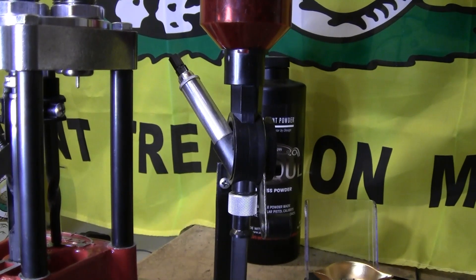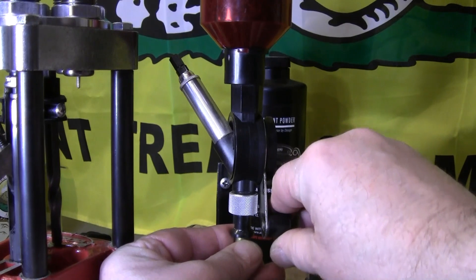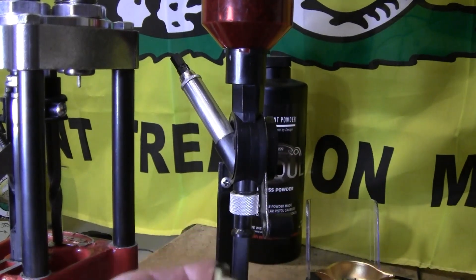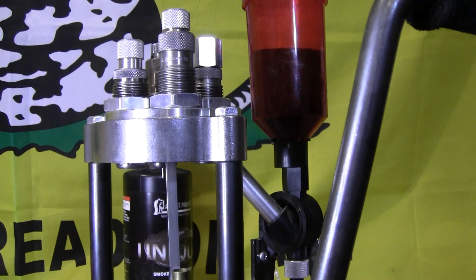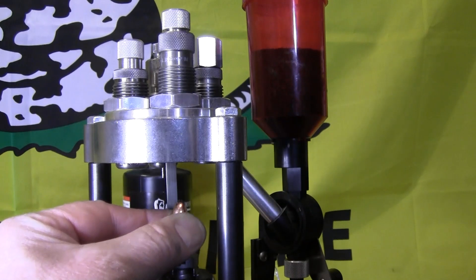Once the powder thrower is set to throw the correct amount, take the primed case and stick it underneath the powder tube, throw a charge of powder in. Once you have powder in the case, stick it back on the shell holder and grab a bullet to place on top of the case.